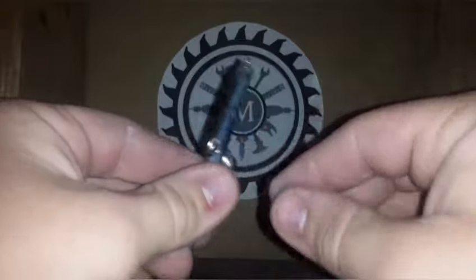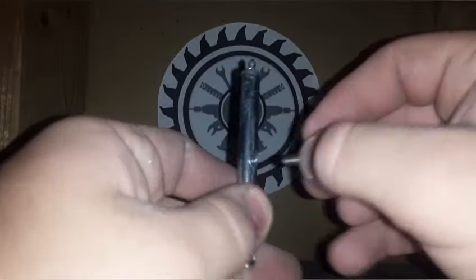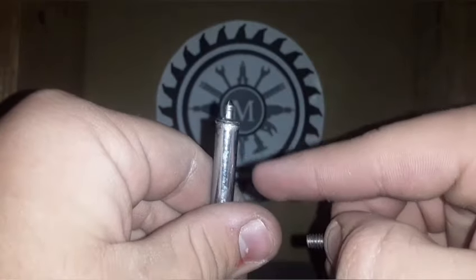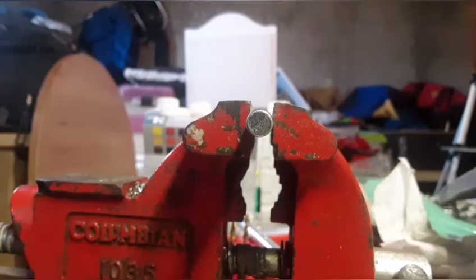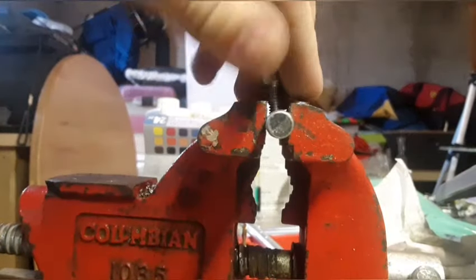First you're going to have to drill out the handle that they already have welded in here, and then thread it using a tap so you can put a bolt right in here. Up here I just went ahead and super glued a nail head, cut it down, and sharpened it on the end — that is basically our firing pin. To do this, you just strap it in a vise to hold it in place, drill a hole right where the welded handle is, and then thread it.